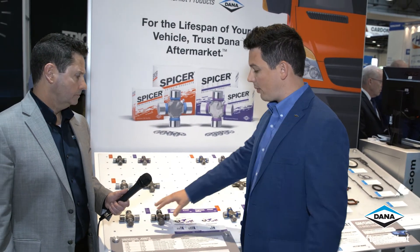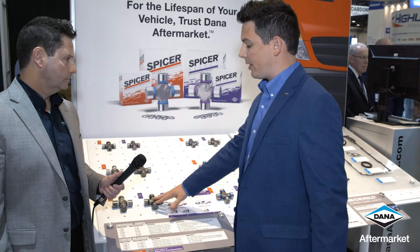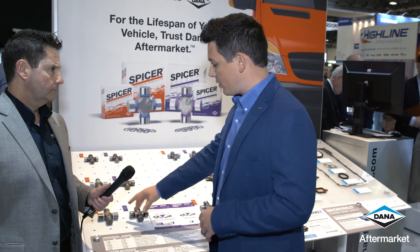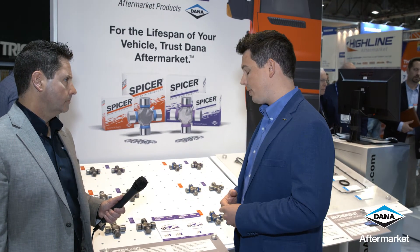We also offer what we call our Spicer Life Series. The Spicer Life Series is what you're seeing coming out of the factories today. The main advantages are: you go from a standard heat-treated material to a cold-forged steel — a lot stronger material — larger needle bearings, and a triple lip seal to help seal that U-joint better. Full synthetic grease keeps contaminants out and the grease in, giving the U-joint longer life.